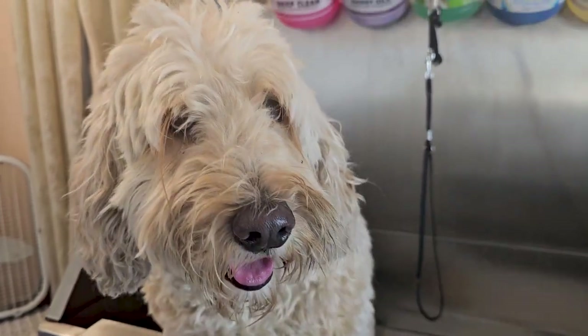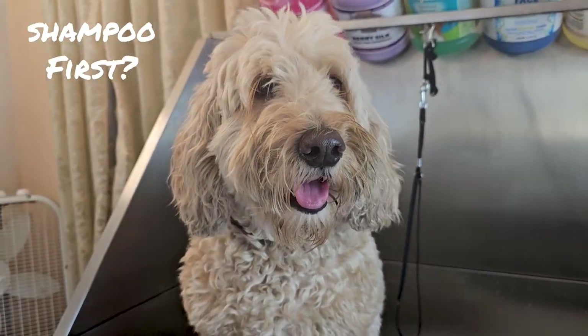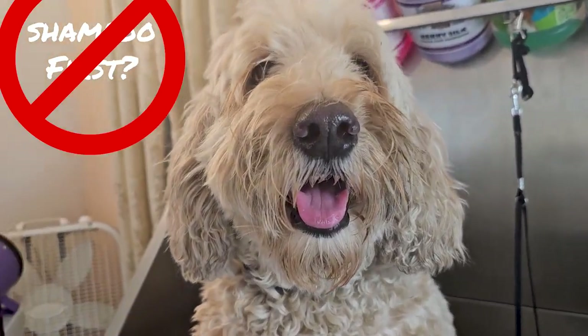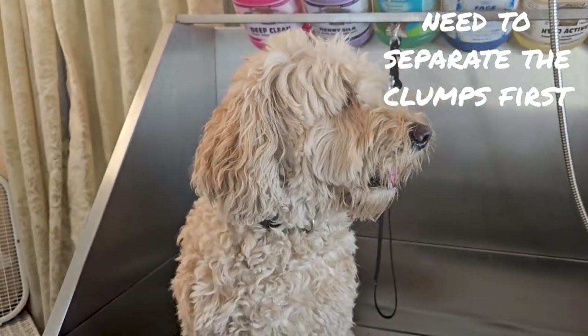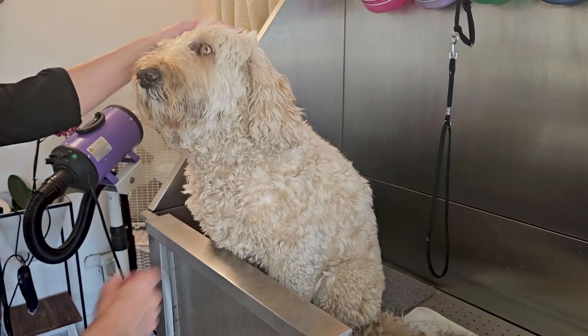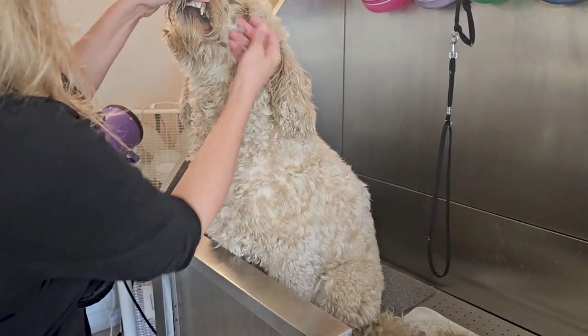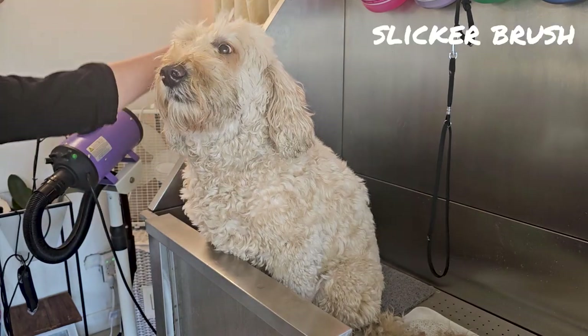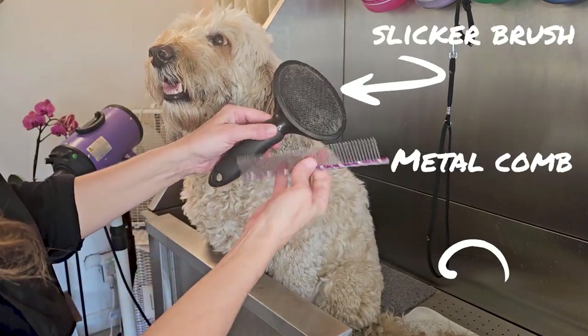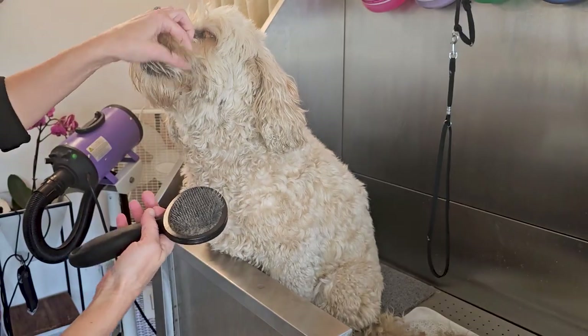Your instinct would be to go ahead and shampoo this up, but really what we need to do is first separate those clumps, and I'm going to show you how to do that gently and effectively. We're going to go through all of the muzzle, lifting up, using a slicker brush and a metal comb that has two different types of spacing of teeth.